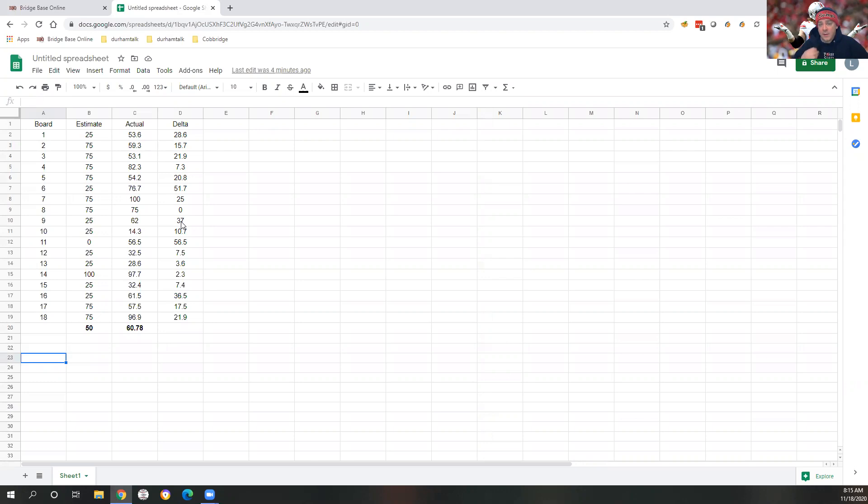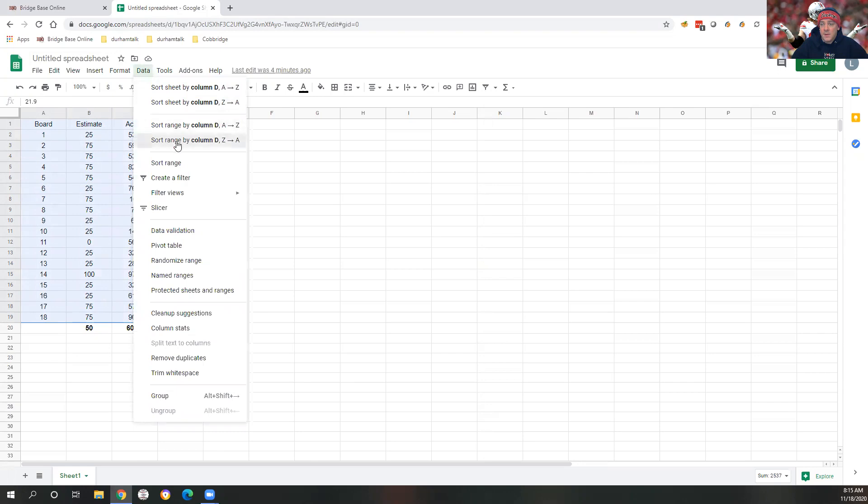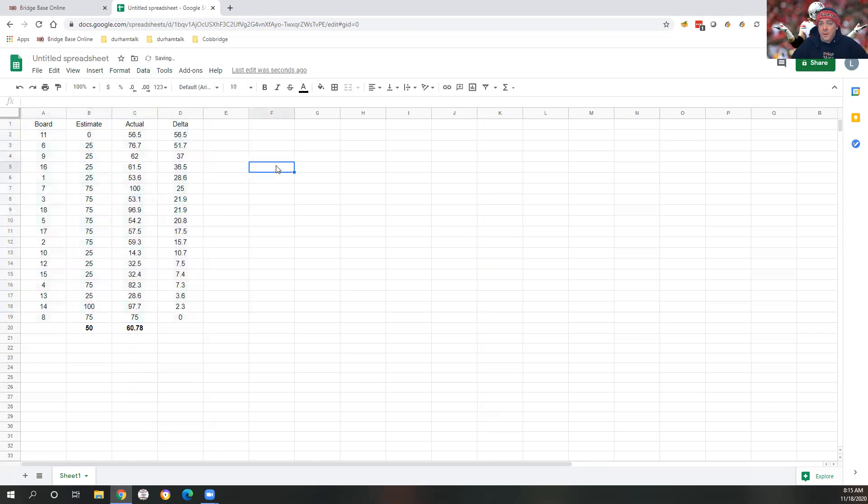A good example of something deliberate that you can go through to get much better at this is to look at a couple of the boards that you were off on the farthest in each direction, then go back and do an autopsy on the board and figure out why you were off by so much. So if we take this data here, I'm just going to sort it by delta, Z to A. And let's take a look at boards 11 and 6 in the positive direction — these boards actually ended up being much better than I thought they were at the time.